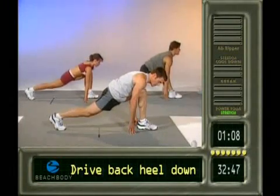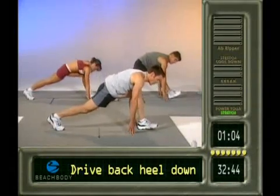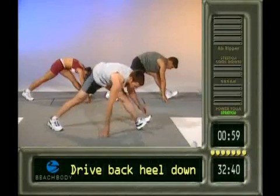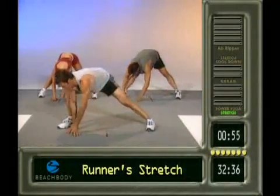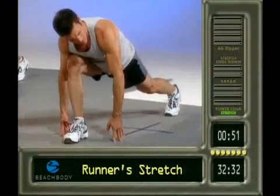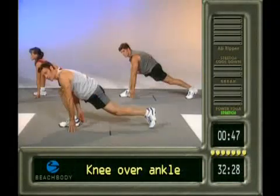Here we go down. Coming up. Going down. Last one. Here we go. Up. Come to center. Deep breath. Exhale it over. And turn to the right. Runner stretch. If you don't feel this, just drive it down a little bit more. Remember, knee over the ankle. Don't get here like this — that's not good.